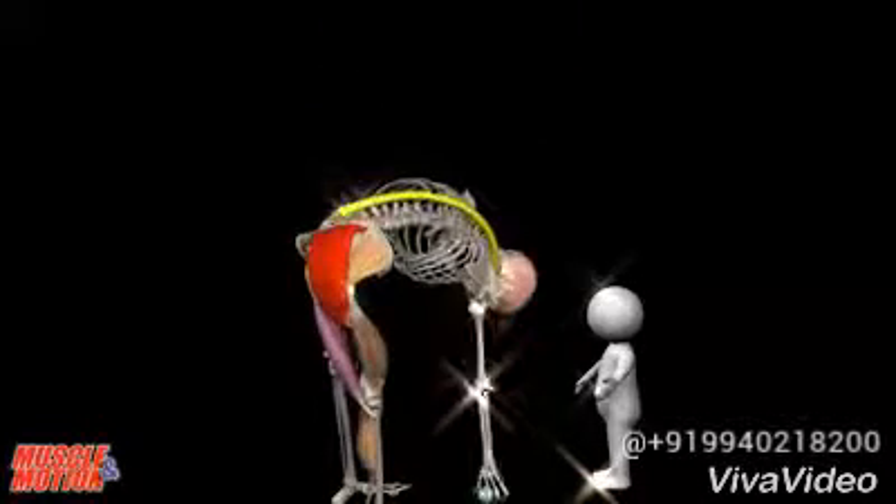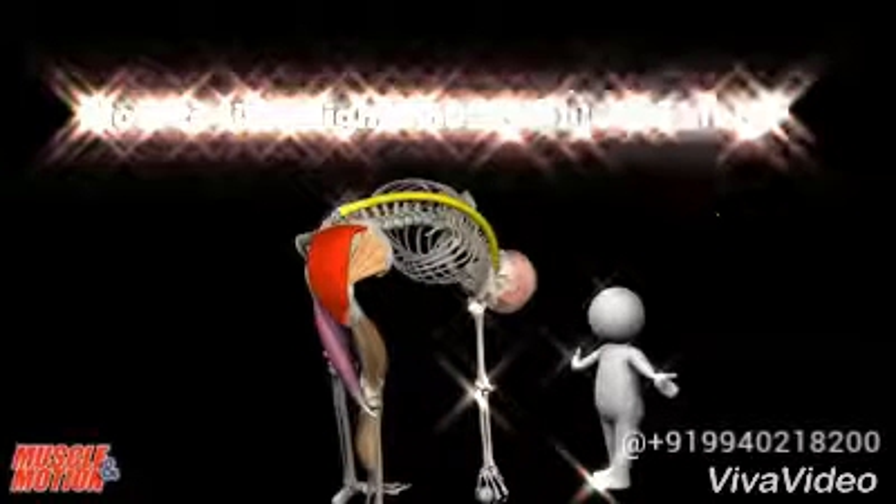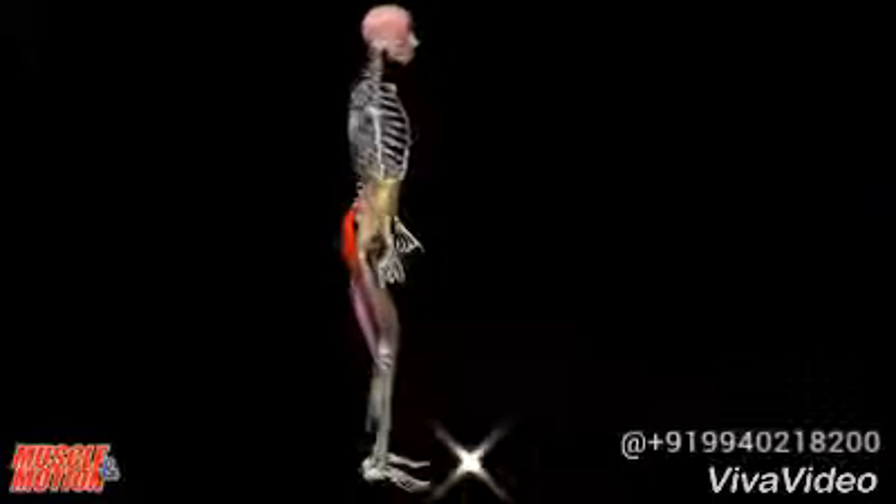Do you keep your back healthy? One of the biggest causes of back injury is lifting objects incorrectly. So the big question is: how to lift a light or heavy object safely?